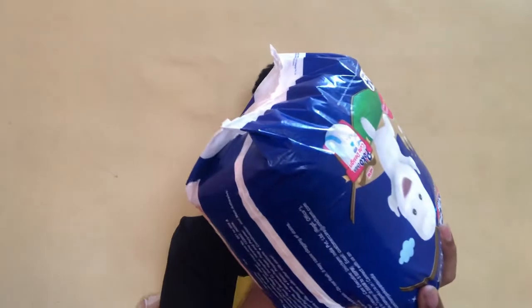Coming to the price of this product — the 14-diaper pack of Mamy Poko Pants is priced at ₹275. So it's ₹275 for 14 extra large diapers. The shelf life of this diaper is best used before three years from packaging.